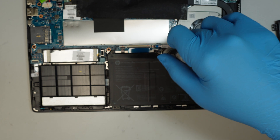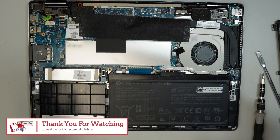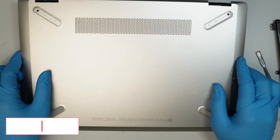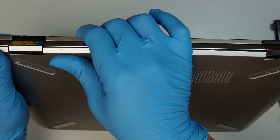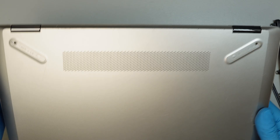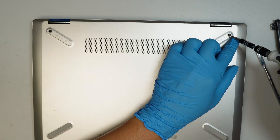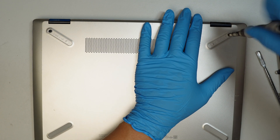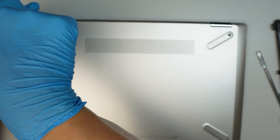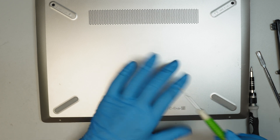Now let's go ahead and put the screws back in. If you have any questions, comment down below — I do read and answer comments. Let's put the back cover back on and press it in. The bigger black screw goes on the top left and top right corners, and the two tiny screws go at the very bottom.